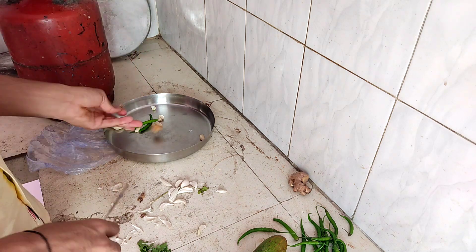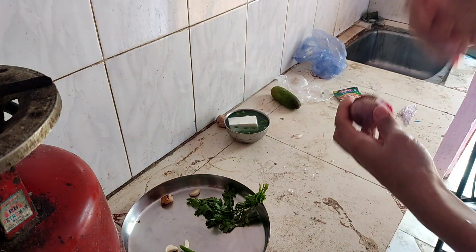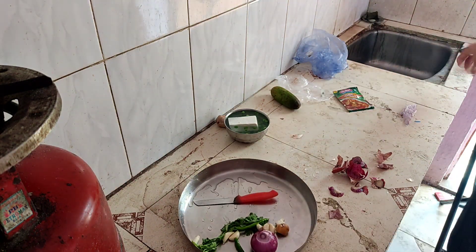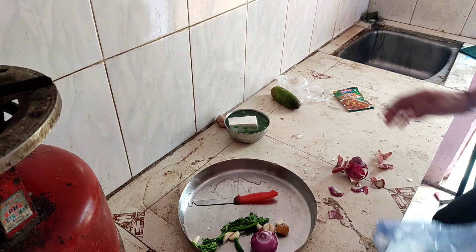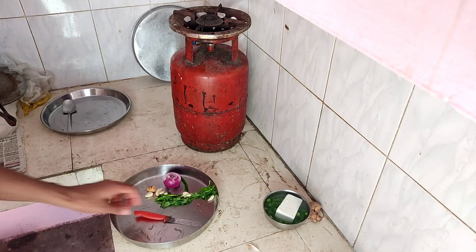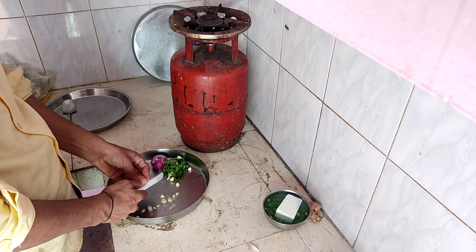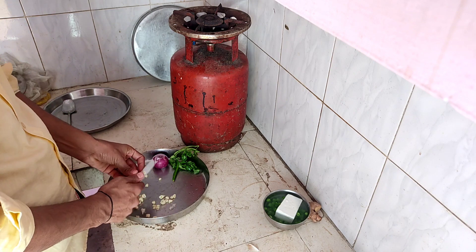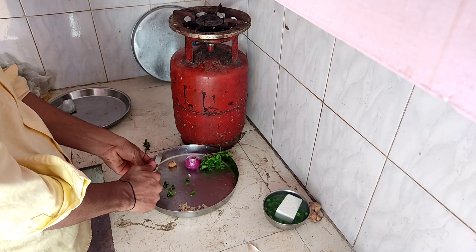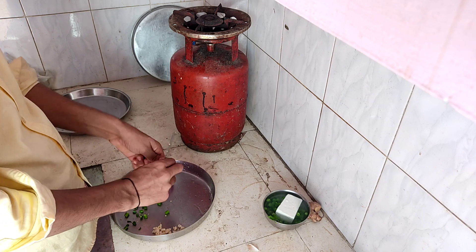Let's start. Let's get started. Tomatoes are cut.